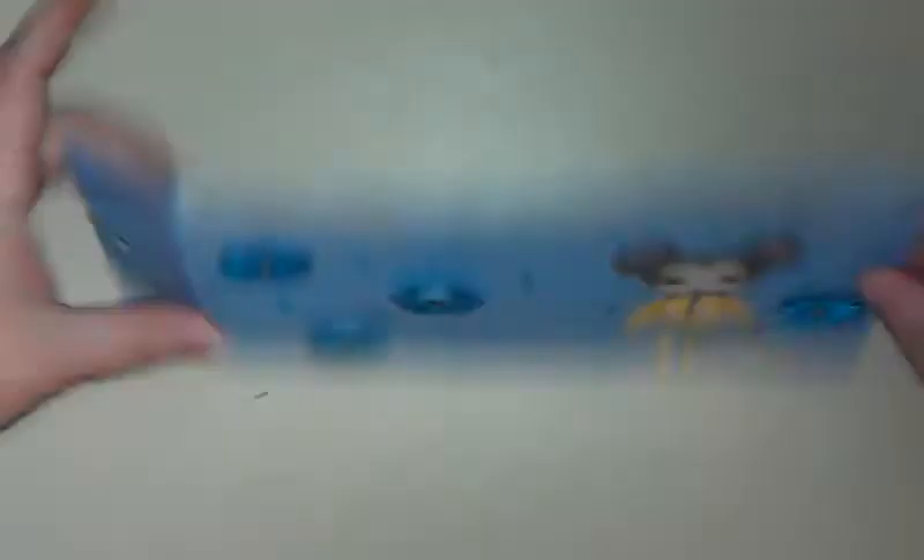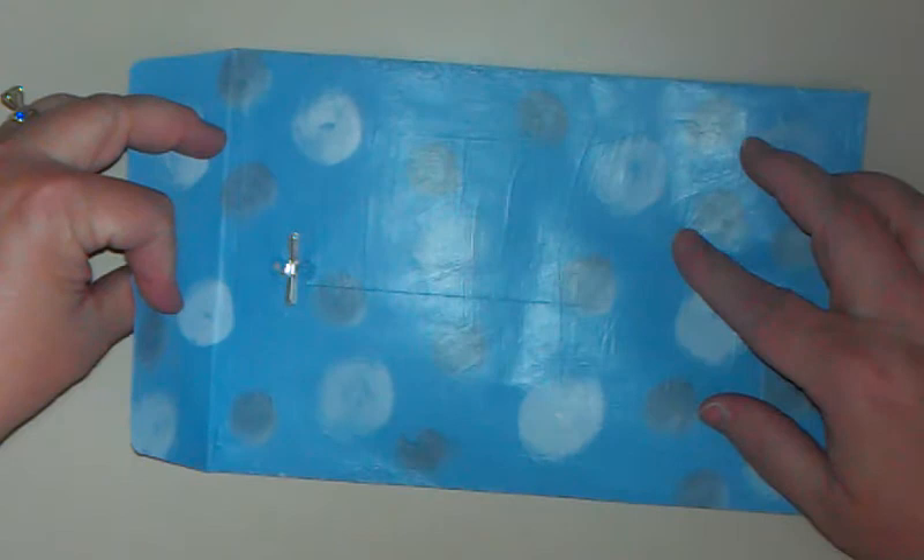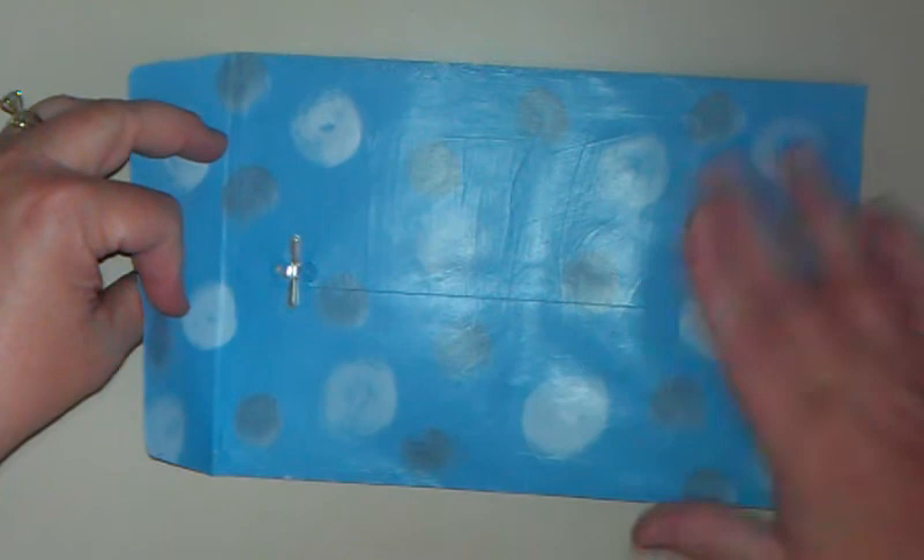What I did is some mail art. I altered a regular standard plain manila envelope and painted it. I took acrylic paints and painted it sky blue, then dry brushed on some white and gray elements, and then mod podged over that so it'll be nice and durable.